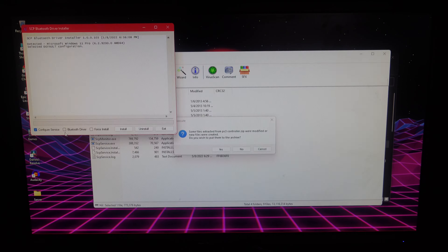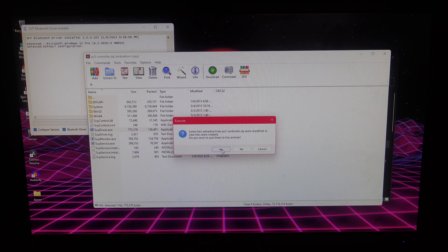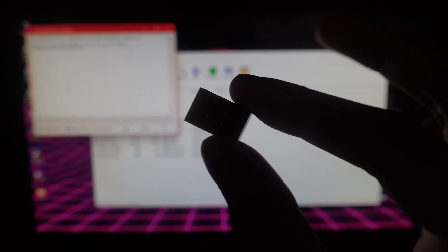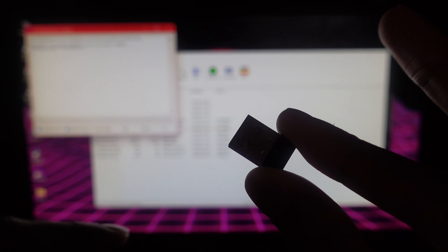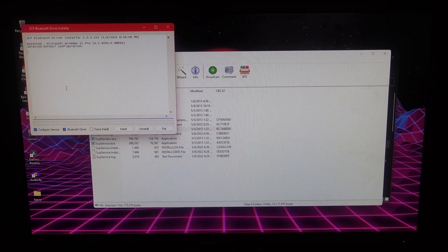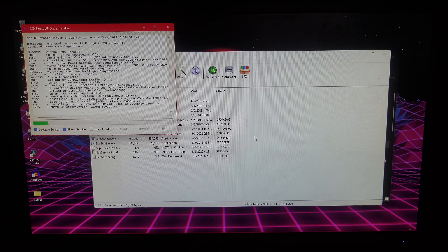This time you're going to check the Bluetooth driver option and then check it off. If you get an error just click 'Yes' — it doesn't matter. Now grab your USB Bluetooth dongle. If you don't have one I'll put some links in the description — it's really cheap. Take the USB dongle and plug it into your PC.